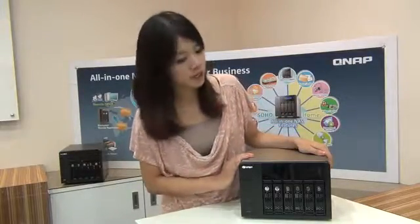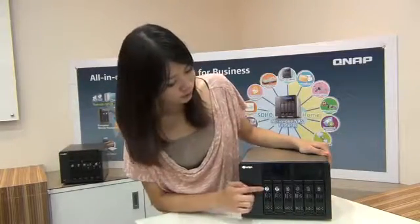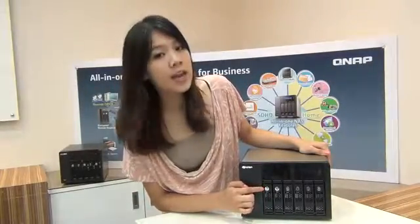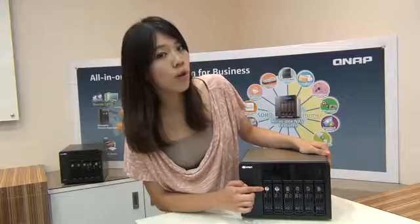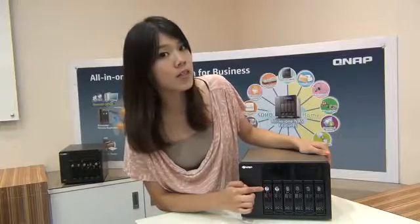So let's take a look at the front of the NAS. The model here is the 6 bay model. It has 6 trays locked with a key to secure your hard drives from being stolen or accidentally removed. It can hold up to 6 hot swappable 3.5 inch or 2.5 inch SATA hard drives for up to 18 TB storage.